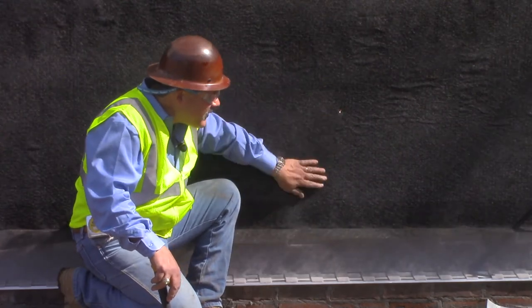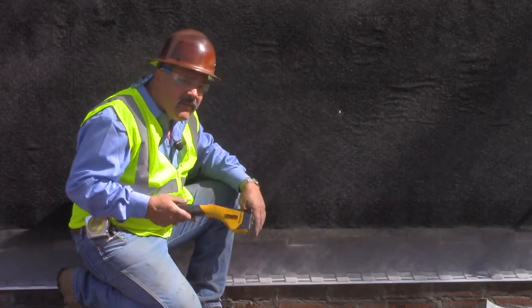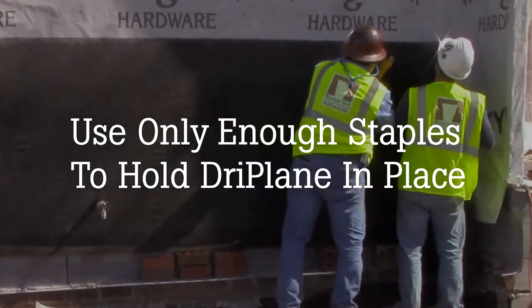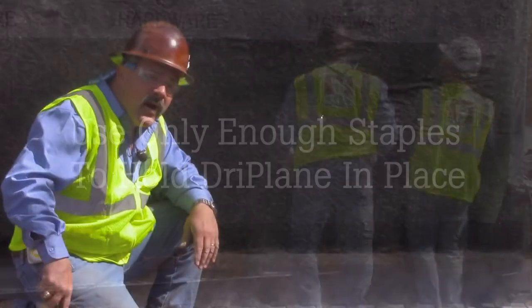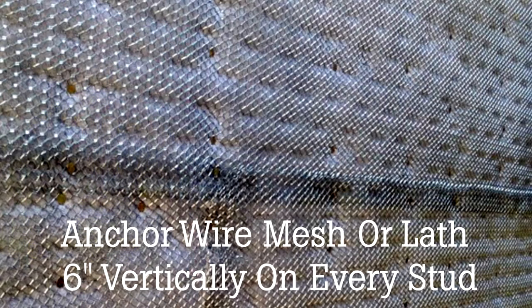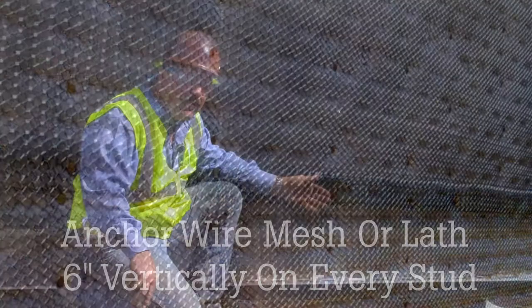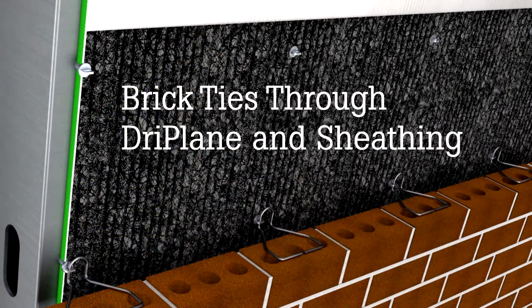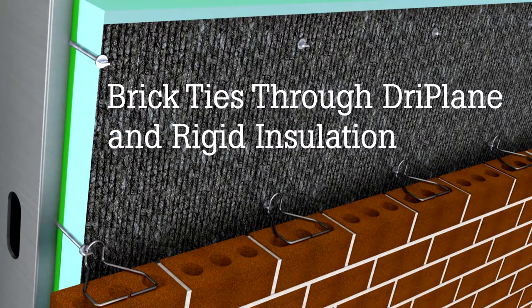When putting this product on the wall, we used a hammer stapler and just put in a very few staples. If you're going to go over this with a wire mesh for a thin veneer, you would then anchor that mesh every six inches vertically and at every stud. If doing a brick veneer in front of this product, your brick ties would be screwed into the studs every couple of feet, which would also hold it in place.